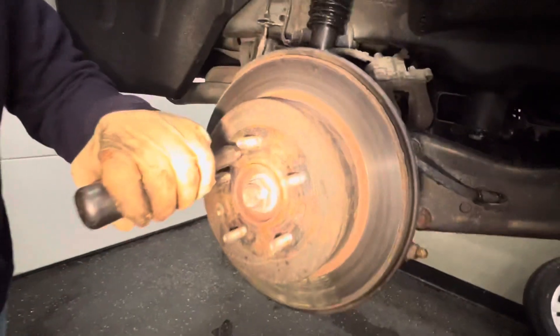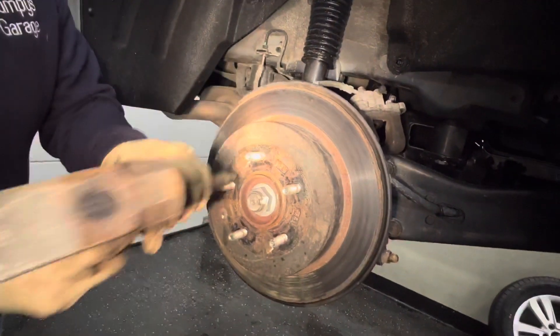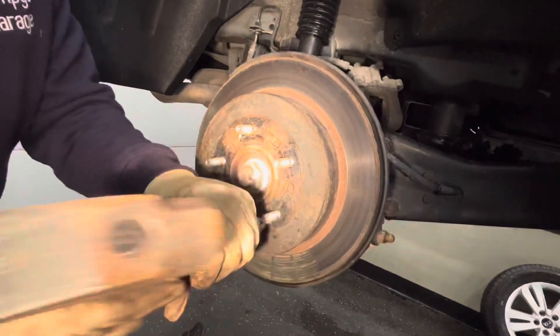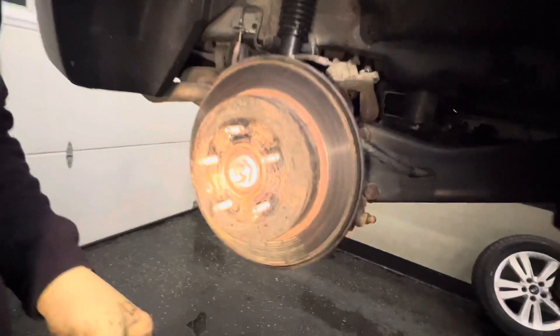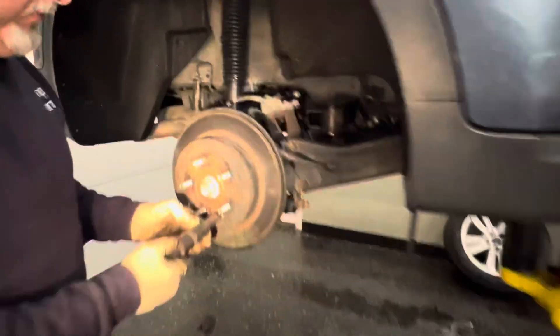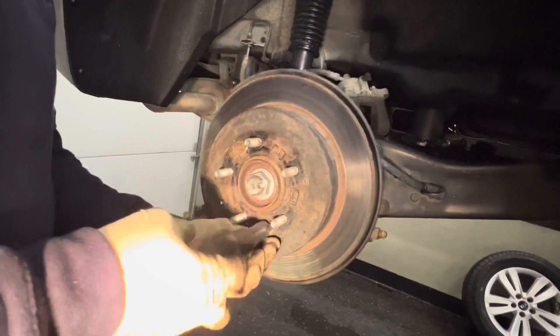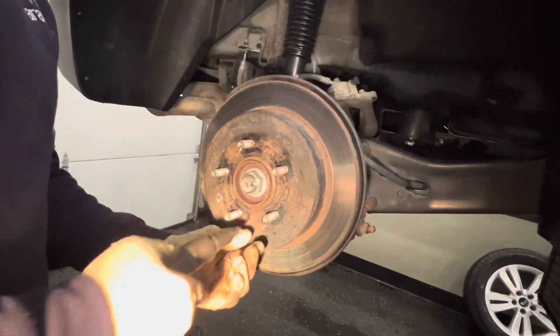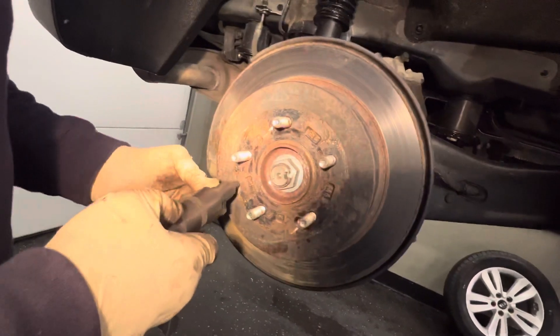Get the slide hammer — pardon me, impact driver. Take these screws off. This is the little plug for the emergency brake adjustment right here — this rubber plug. It's a little easier to take off once you get the rotor off.